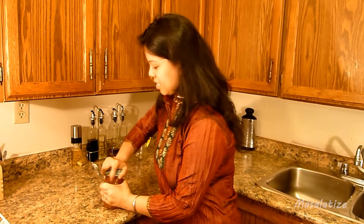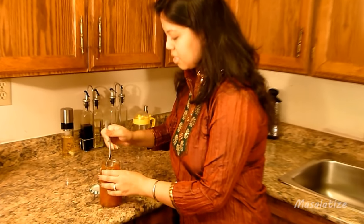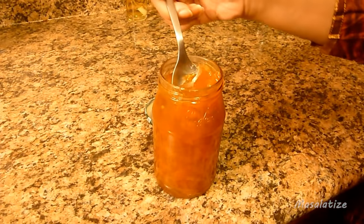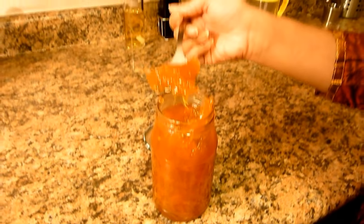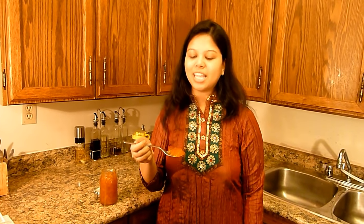The marmalade is now at room temperature, so let's check this out. See how beautiful it looks! It took me about 45 minutes to prepare this marmalade. Thanks for watching and stay tuned for more upcoming recipes. Bye bye.